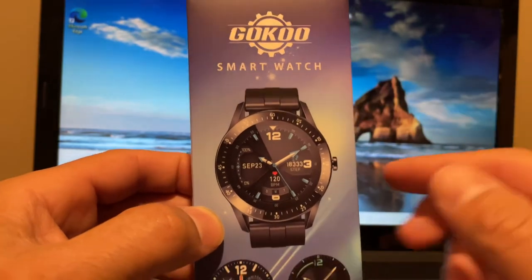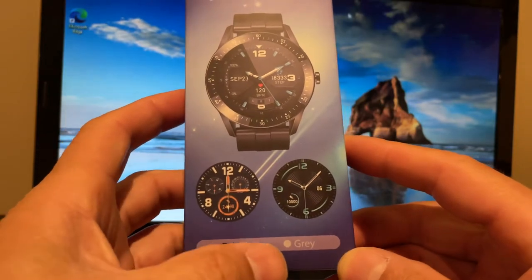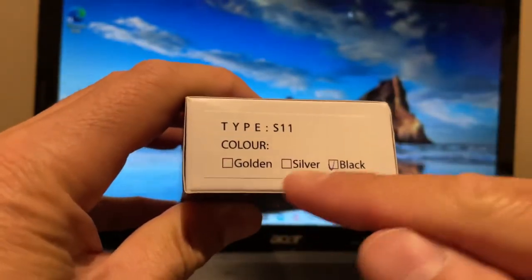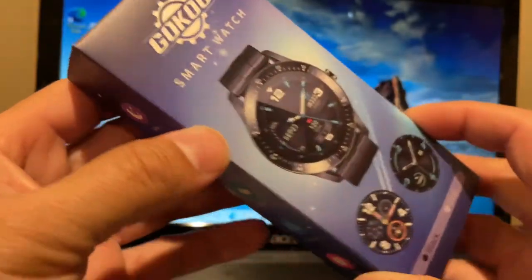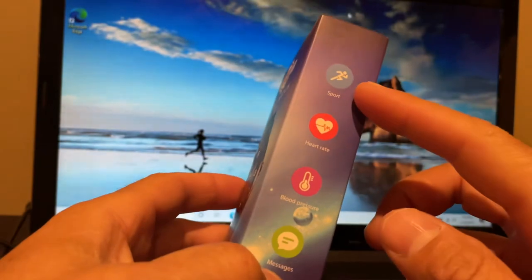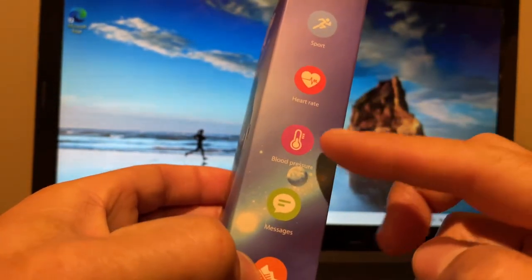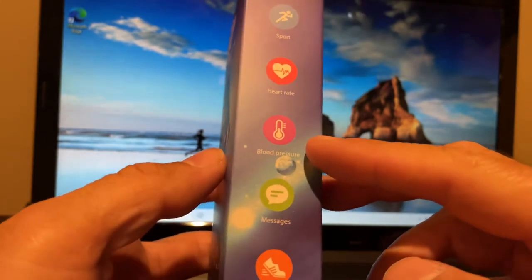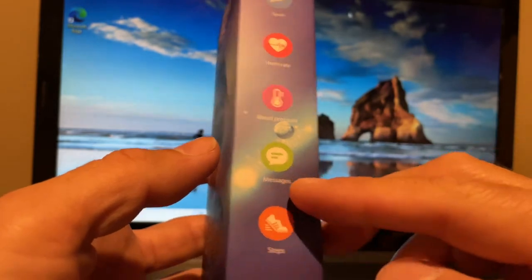They're calling it a smartwatch. Here you can see they have the black version, a gray version, and gold and silver. Obviously I got the black. This is the box it comes in — looks like a pretty nice watch. We have sport, heart rate, and blood pressure, which is something I haven't seen on any of my fitness trackers yet.